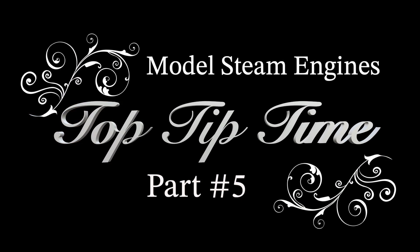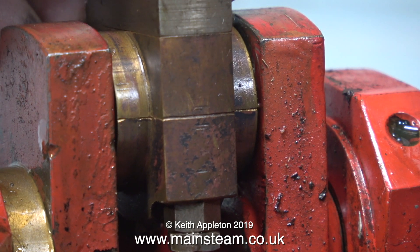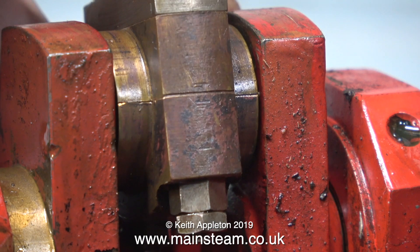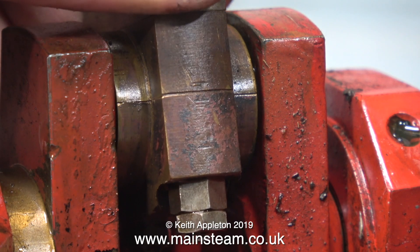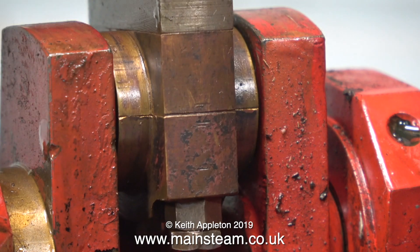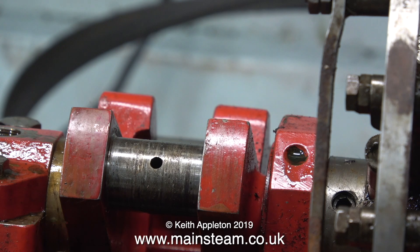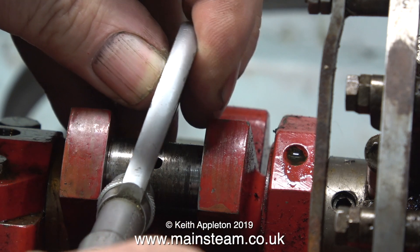Welcome to Model Steam Engines Top Tip Time, this is part five. It's quite a long video and very interesting and unusual. The engine on the bench is a twin Stuart 5a used in a full-size boat, but unfortunately the oil supply failed and because of this both of the big ends on both connecting rods were destroyed. At the time I was doing this job for a customer who didn't want to spend a fortune on new parts, so I thought maybe there's a way out of this.